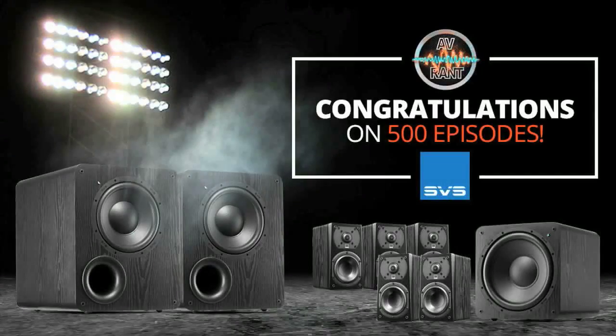AVRANT and SVS have teamed up to bring you an unbelievable opportunity. Have you been dreaming of dual subwoofers? Perhaps you'd like to upgrade your entire 5.1 speaker package but don't have the cash? AVRANT and SVS have your back. Go to www.avrant.com right now for your chance to win your choice of dual PB-1000 subwoofers or a Prime 5.1 satellite speaker package. Contest ends September 30th. Don't wait. Open to residents of the United States and Canada.